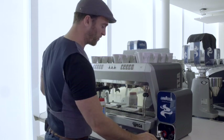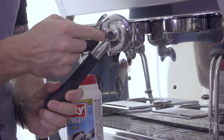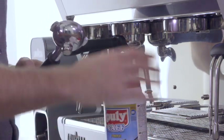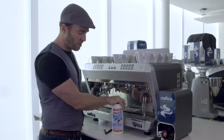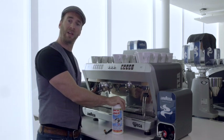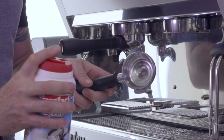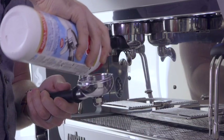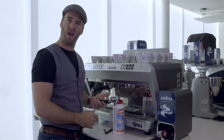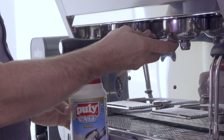Remove one of your portafilters and replace it with the cleaning portafilter supplied with the machine, which has a small nut on it. We're going to use some appropriate cleaning agents — we use Polykaf, but plenty of other brands are available as long as they are suitable for cleaning coffee machines. Place a small amount inside the blank portafilter — about half a teaspoon should be plenty. Insert that into the group.